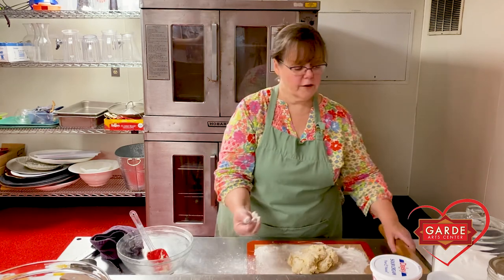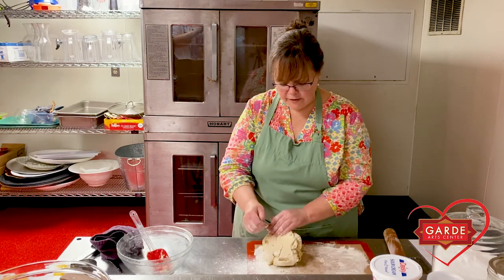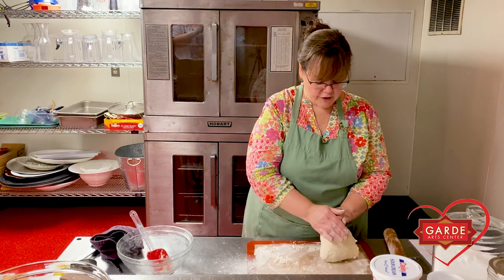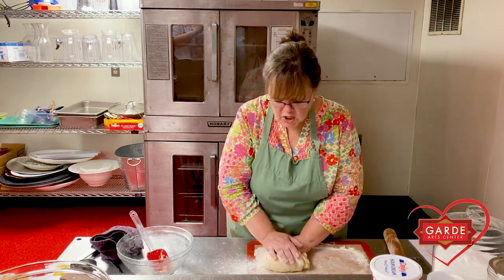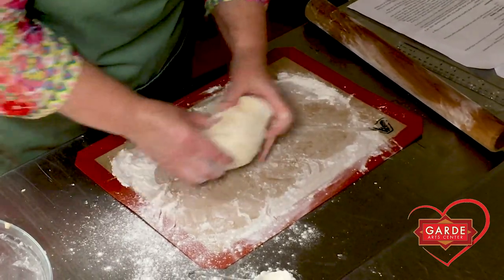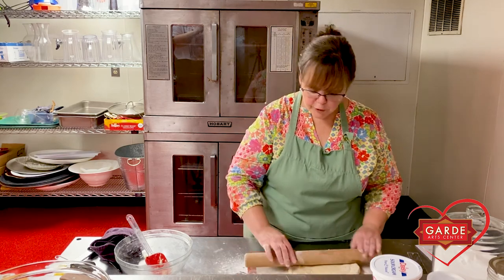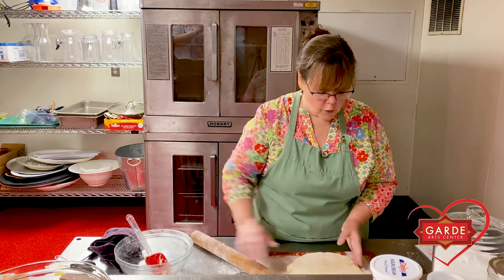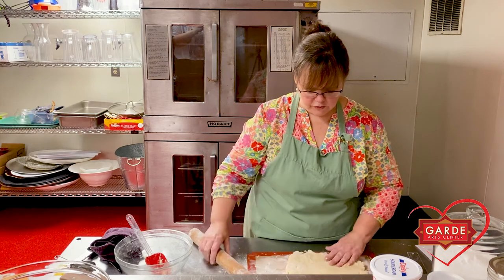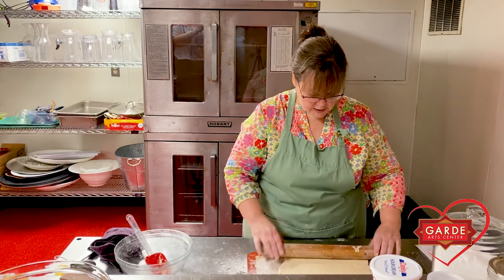Add some flour to your hands and to your rolling pin. You're going to knead this really quickly, about five or six times. You don't want to develop a lot of gluten or toughen the dough — all you're looking for is for it to come together into a slightly more cohesive ball. It's still pretty sticky; no worries, just add a little more flour. Then roll this out into approximately a 12-inch square — it doesn't have to be perfectly square — because we're going to give it really, really nice layers, which is what makes a flaky scone.